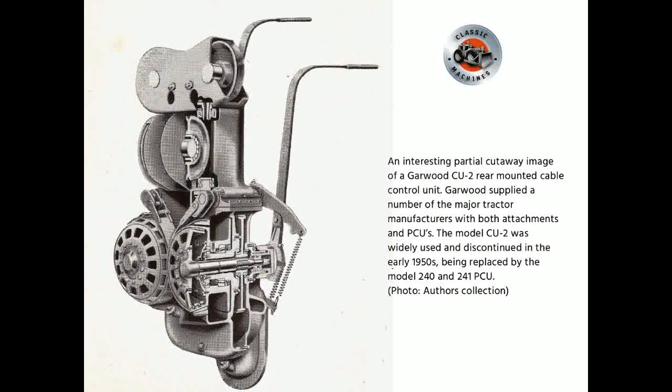An interesting partial cutaway image of a Garwood CU2 rear-mounted cable control unit. Garwood supplied a number of the major tractor manufacturers with both attachments and PCUs. The Model C2 was widely used and discontinued in the early 1950s, being replaced by the Model 240 and 241 PCU.